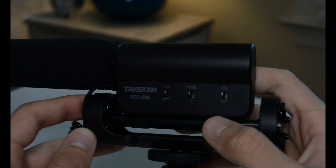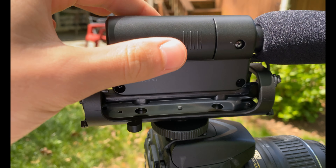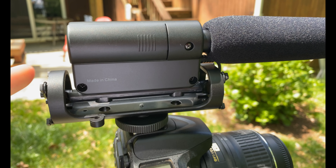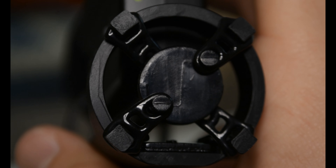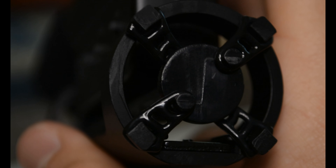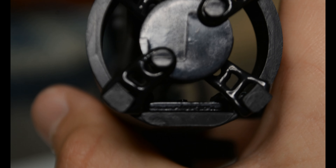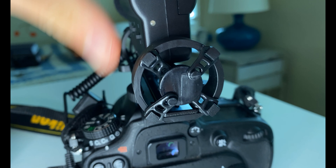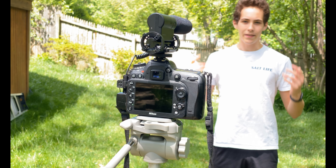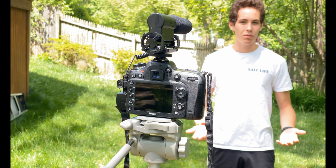Underneath the actual microphone, there is a shock mount with little replaceable rubber pieces. They're supposed to reduce the mechanical noise of the camera and any other vibration noises. For a stationary camera it doesn't matter much, but if you're a vlogger, this could help reduce extra jittering noise from carrying around or shaking the camera.